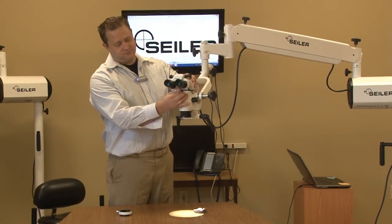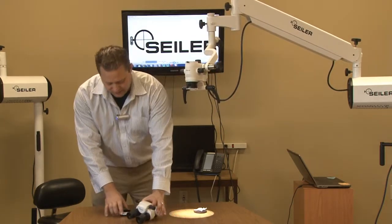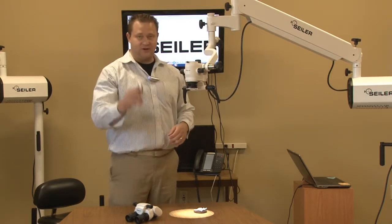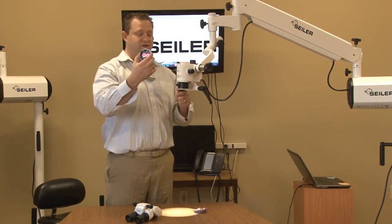What we do is remove the binocular head, and all the laser filter does is go in between the binocular head and the optical pod. This protects the end user from the lasers that they're using.